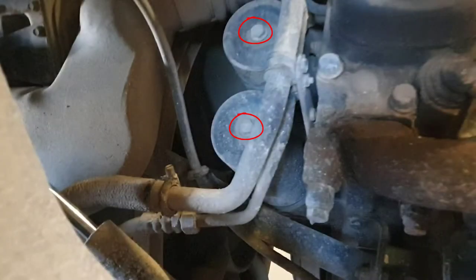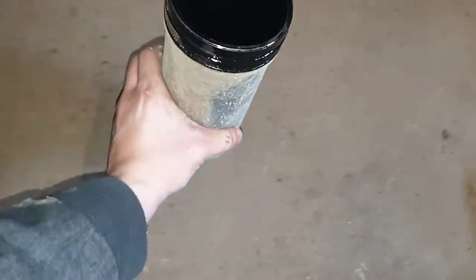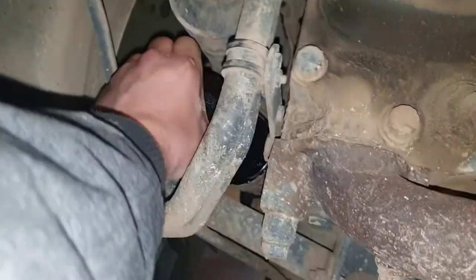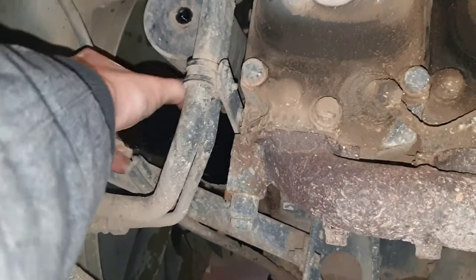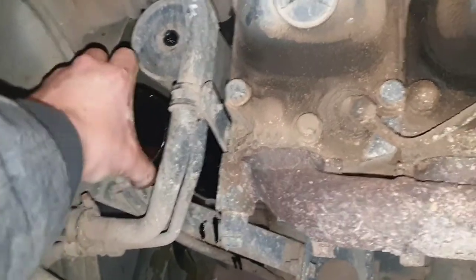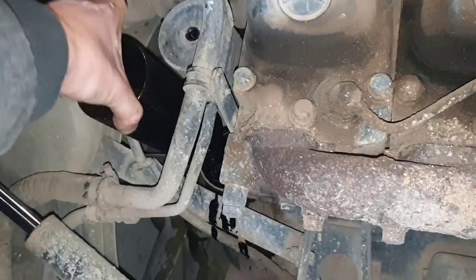Unbolt the bolts that hold the filter in place, then just wiggle the oil filter out. Set the oil filter holder aside for now and remove the filter itself. Be careful — some oil might spill out. Remove the second filter the same way as the first one.